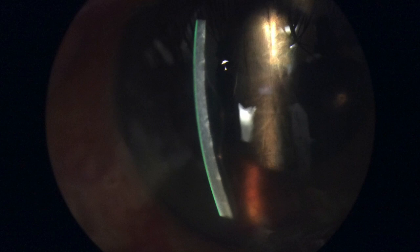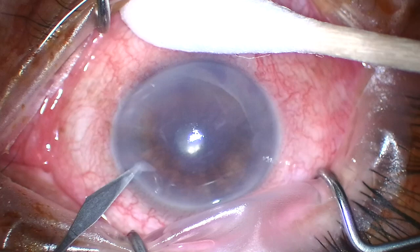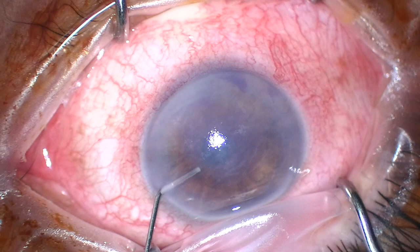On slit lamp, it was evident that there was a separation where Descemet's membrane was detached for most of the central cornea. We could not find any place where Descemet's was torn on slit lamp, so I assumed it was a detachment that occurred from the temporal incision, probably during hydration of the cornea at the end of the case. So I made my incision and paracentesis nasally.